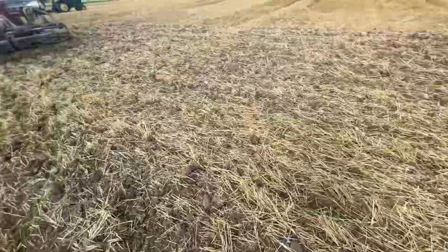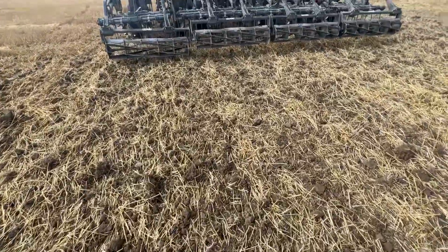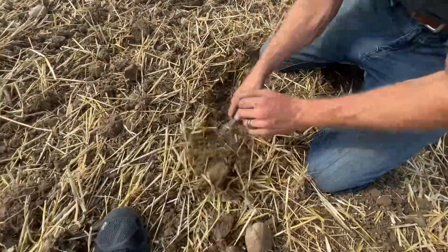Let's find where one shank ran — I'm going to find a shank and dig right here. I'm standing on it — hold the front. I want to dig a little bit here where the shank was running.